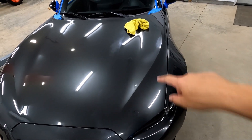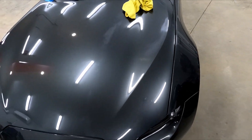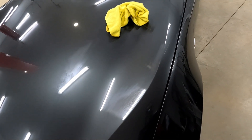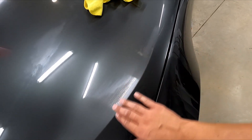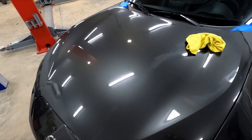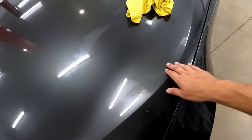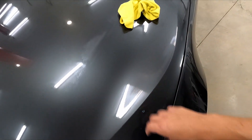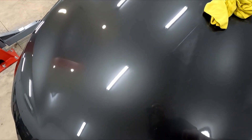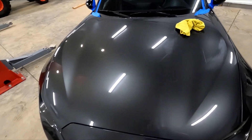I wanted to start with the worst spot on the hood — the scratch over here. I hit it with the microfiber and the correction compound and still couldn't get it out, and I could feel it with my fingernail. So I grabbed some 2000-grit sandpaper and did a wet sand on it to get it almost all the way out. I don't want to sand the orange peel completely out of the clear, because then you'll have a smooth shiny spot that doesn't match the rest of the hood. But I've got it probably 99% out, and now I'll come back with my four levels of polish to work this area up, then hit the whole hood again with the correction compound. Hopefully it'll take out the bird dropping burn spots too — I really don't want to wet sand any more of the hood than I have to.